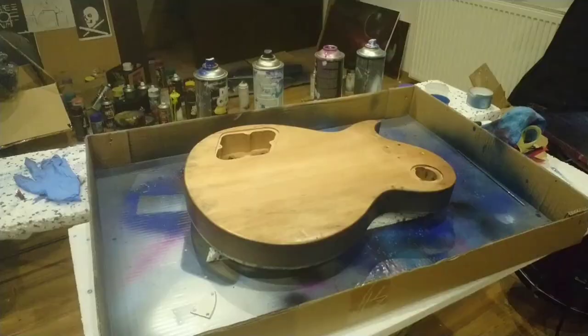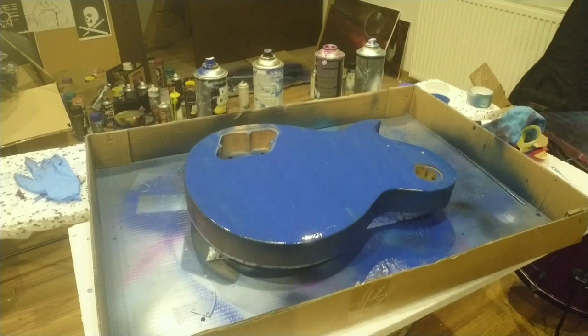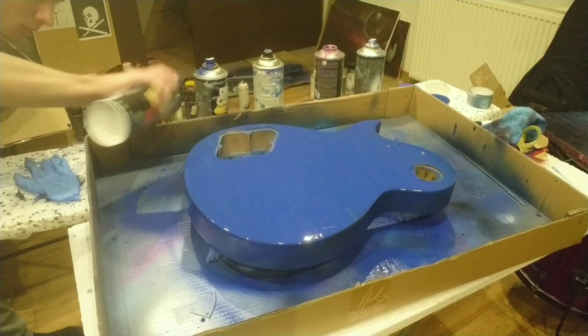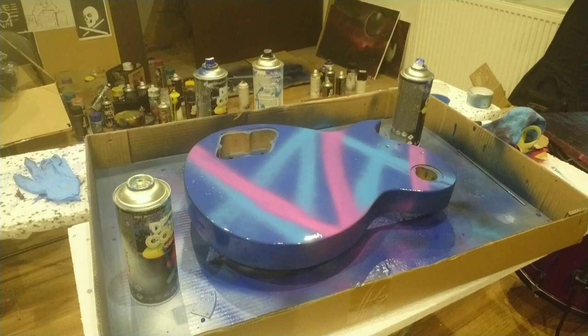Now it's time for the back of the guitar because the front is dry. So now I can paint the back. When you're playing, people don't usually see the back of the guitar.